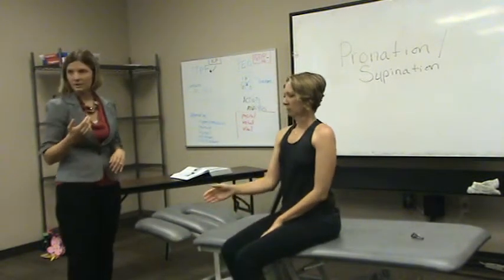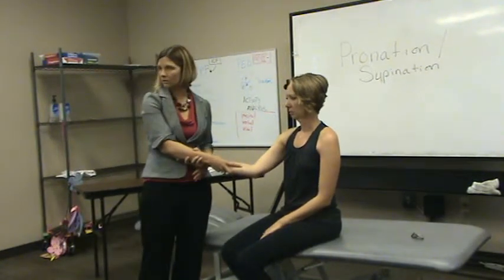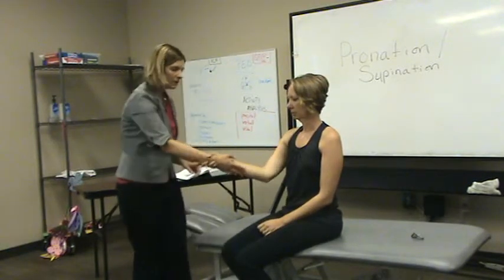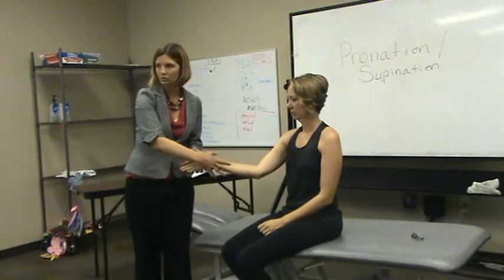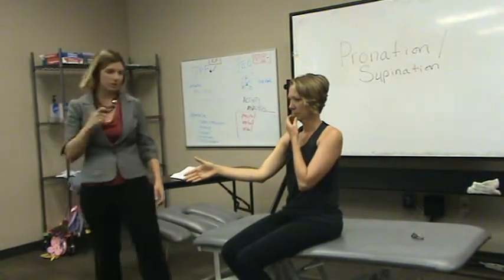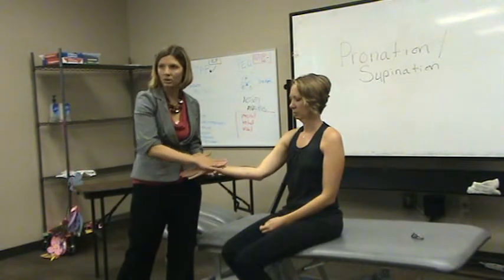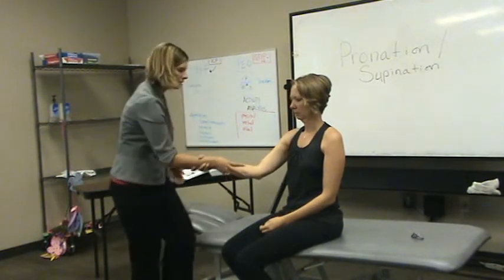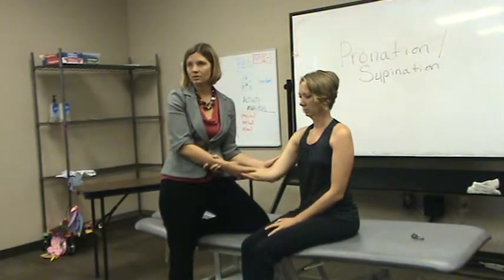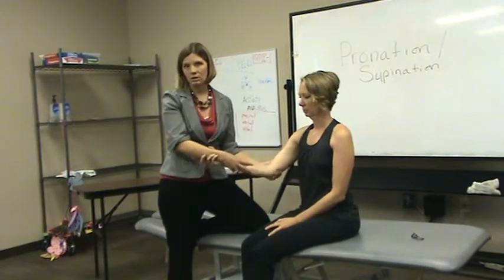My hand placement for this one — I'm going to grab the patient's forearm here, and you want a nice grip. You can see I've gone past the wrist, and that's an important aspect. We're not trying to put extra torque or any rotation going on at the wrist. So we're going to go past the wrist here, and I'm holding the forearm. My stabilizing arm is going to stabilize the humerus to make sure that we don't get any external rotation or any other rotation.